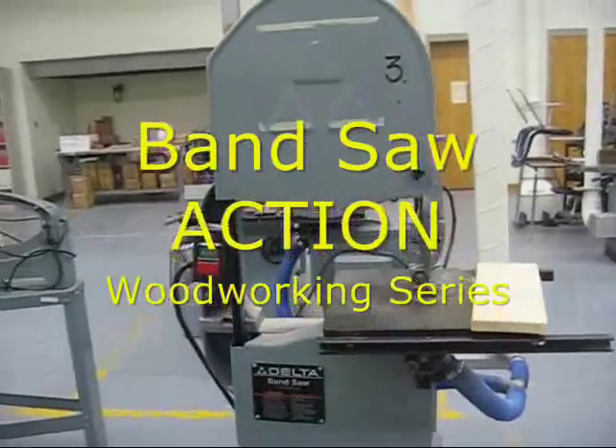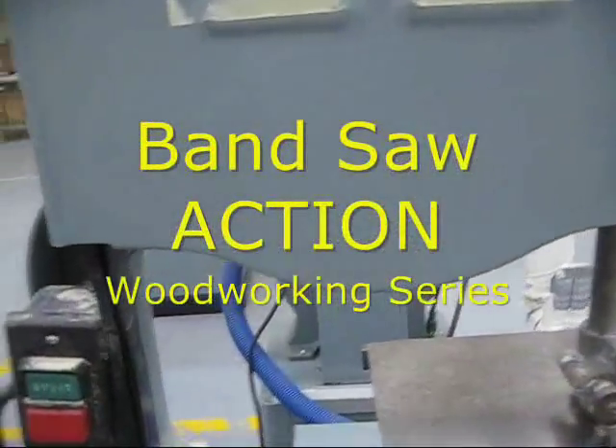All right woodchucks, today's tool is the bandsaw. This is a bandsaw.